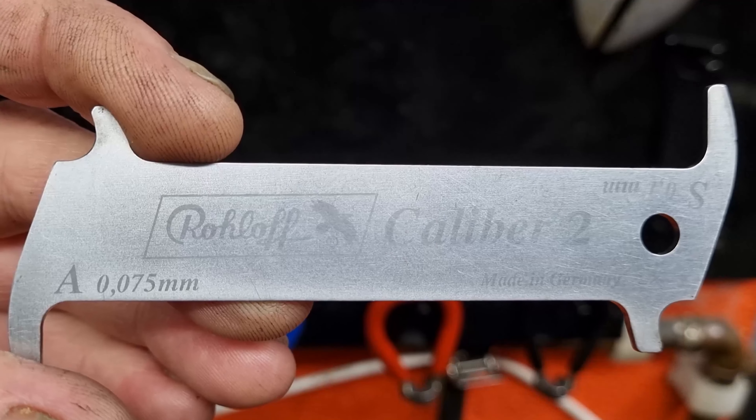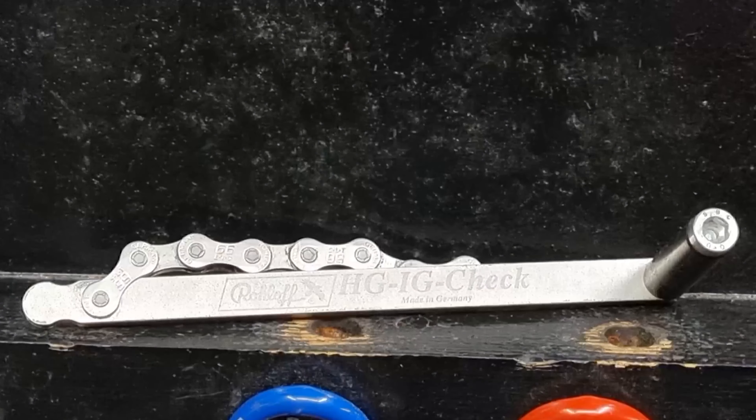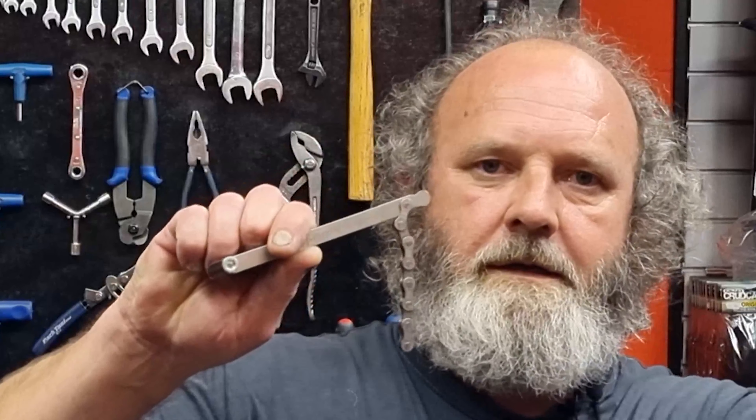An easy way to tell if your chain is wearing out is to get yourself a chain checker. This is the sort I use in the workshop — I don't really like the dial ones, I just don't think they work as well. This type gives you a definitive answer to whether the chain is worn and also how worn it is. Another tool we have for checking whether cassettes are worn out is a hyperglide checker. I'm going to show you how to use both these tools, and also how to do it without the tools.